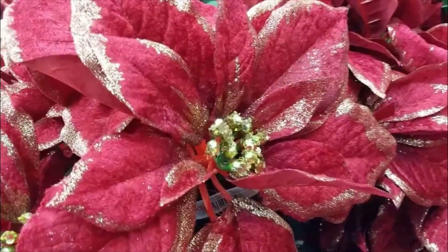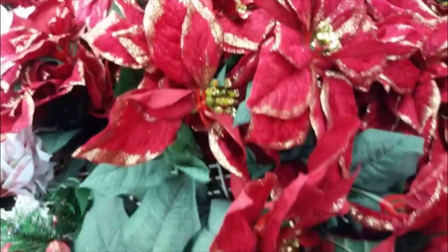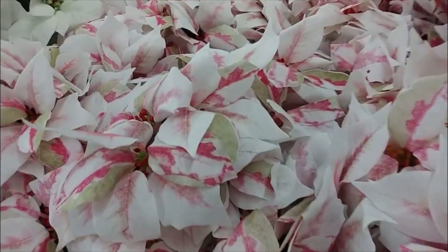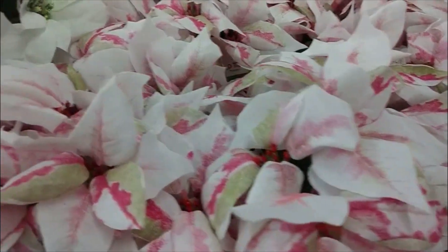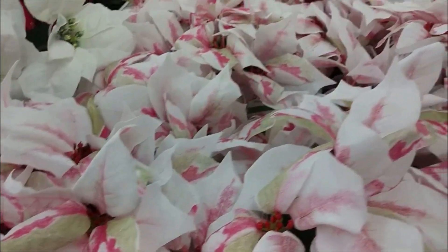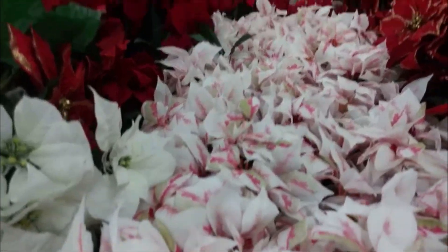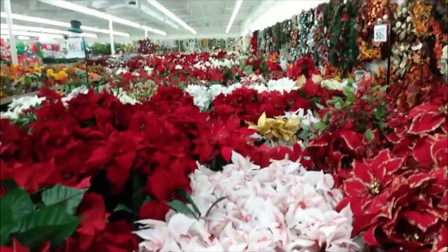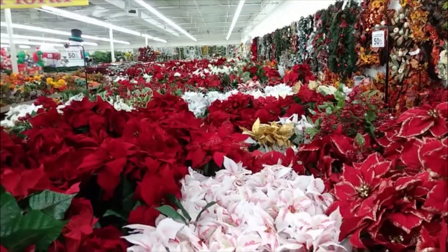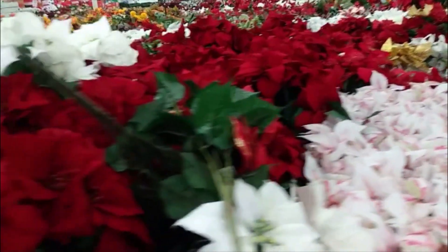Here we have some beautiful poinsettias — definitely one of the best symbols, floral-wise, for Christmas. These are a little blingy; they have gold around the edges. These right here are more of a peppermint theme with a pastel thing going on. But you can always mix them in and dress them up in different ways to get the look that you want. There is a vast amount of poinsettias at this store — definitely a lot to choose from. They're just so striking, so beautiful.